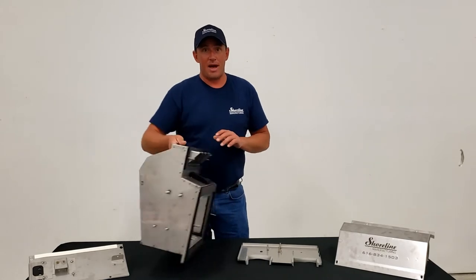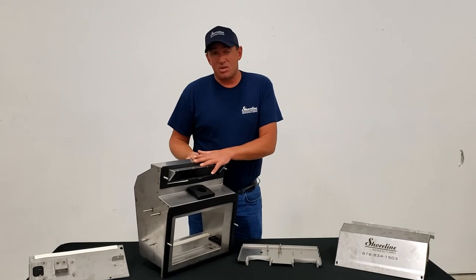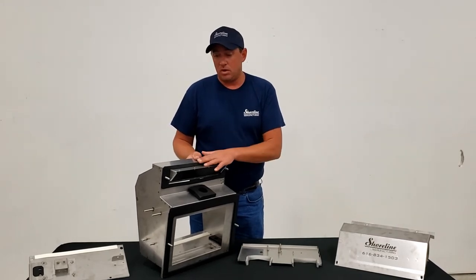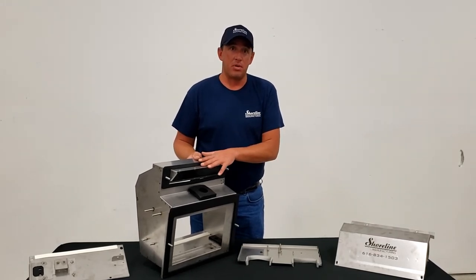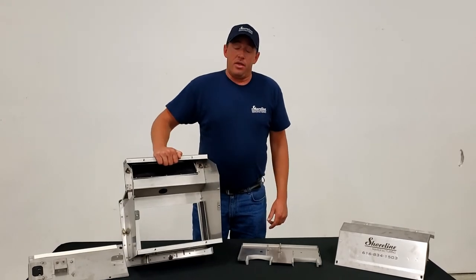The gasket set is an additional option with the purchase of this box, but if you decide not to go with our box, the gasket set is available separately so you don't have to buy that from Kenworth.